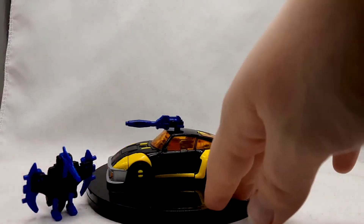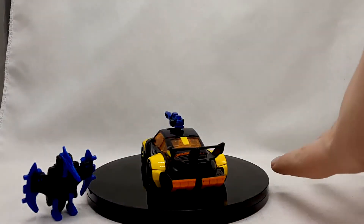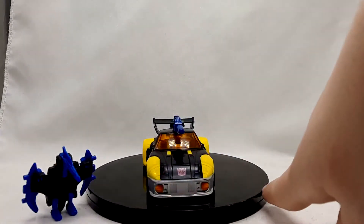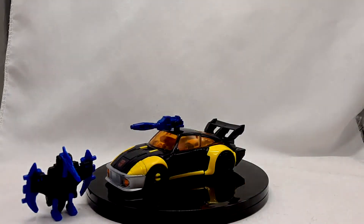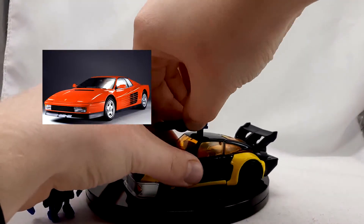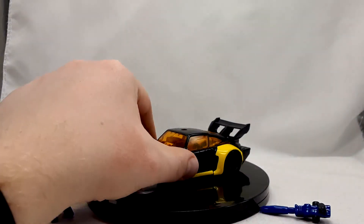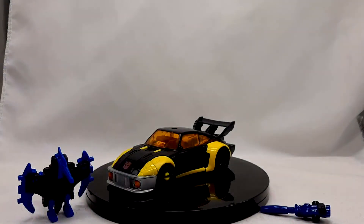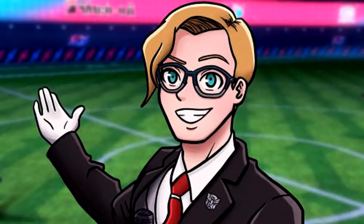The alternate mode looks good, and since it's based off of Jazz, it resembles that of a Porsche 935 Turbo. Meanwhile, according to the wiki, it states that Jackpot turned into a Ferrari Testarossa. Anyways, it doesn't look anything like that car, but it still looks super good, and hey, maybe one day we'll get a Jackpot that's not a repaint and has a mold of its own.